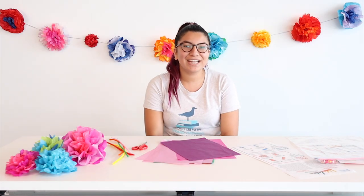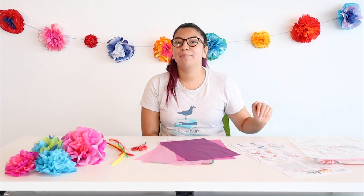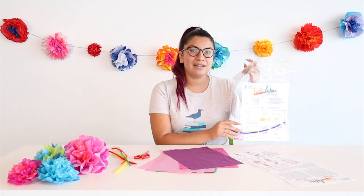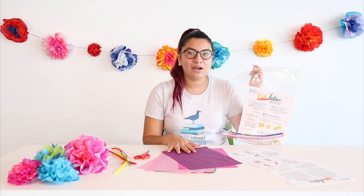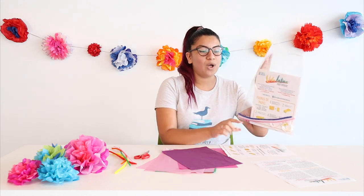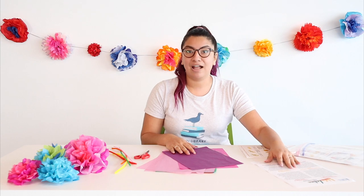Hi everyone, my name is Evelyn. We're going to be talking today about our Vida Latina Manos a la Obra program — Papel. I'm really excited to be talking to you about our crafts. If you didn't pick up one of these packets, don't worry, you can find all your supplies at home at your closest store. The packet should include some instructions of the crafts we'll be working on today, as well as a brief history of Papel Picado and the paper flowers.